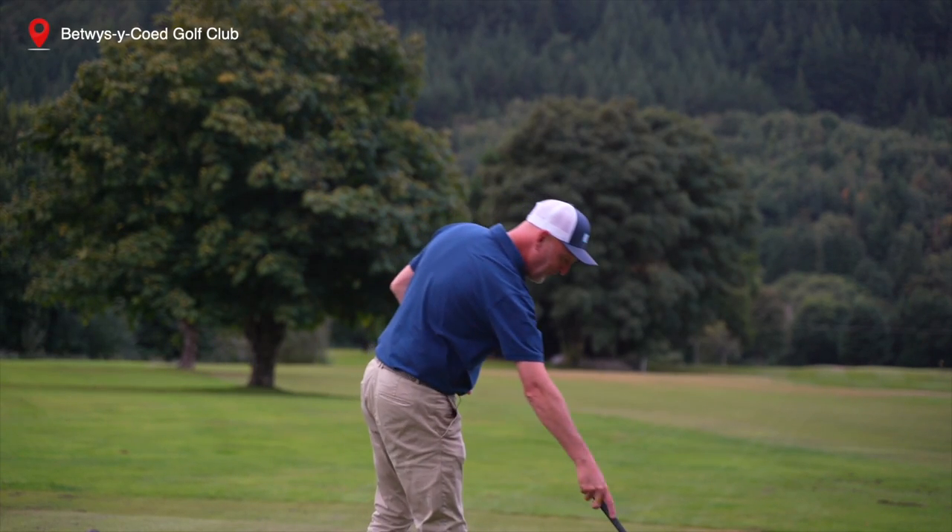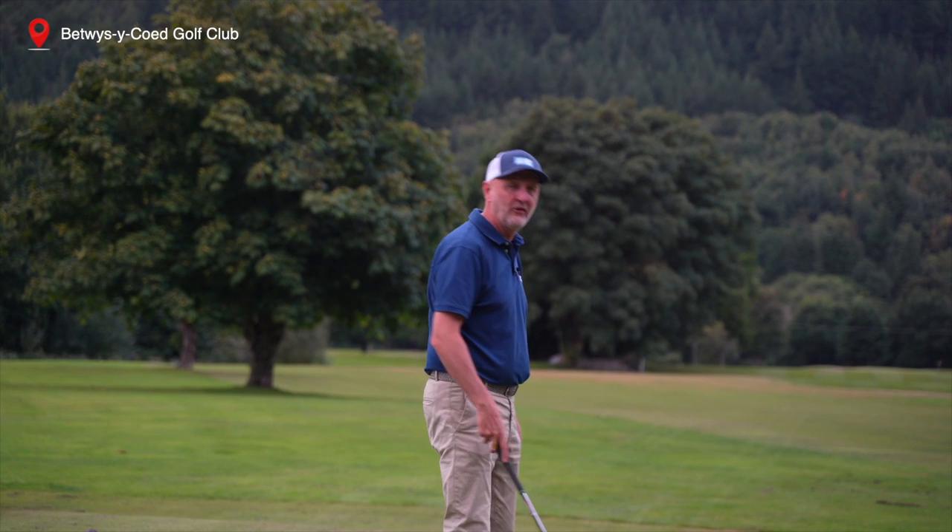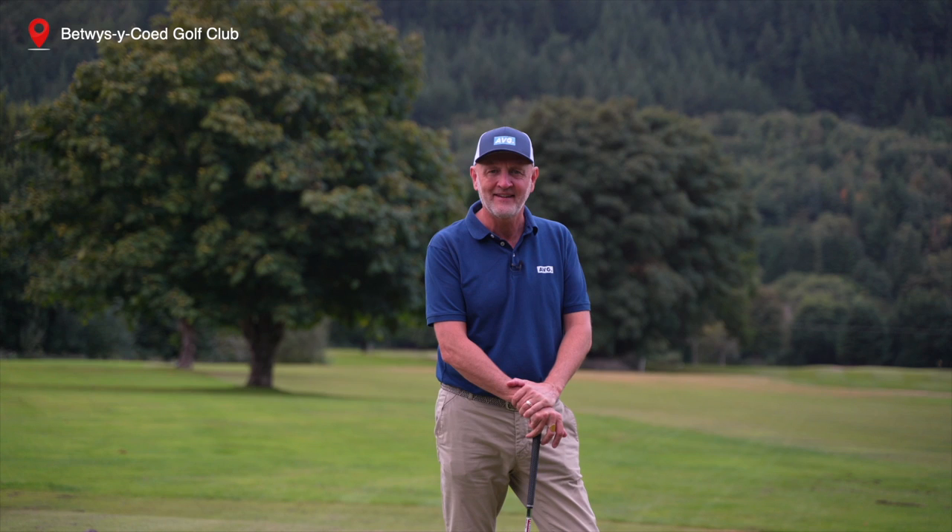So whilst I hit a few balls and get ready to form an opinion on these clubs, I want to take a look at a few images — let me know what you think of these clubs in the comment section down below.